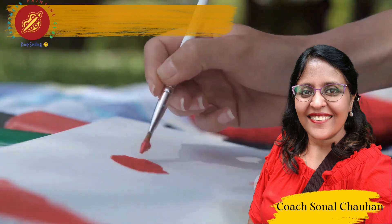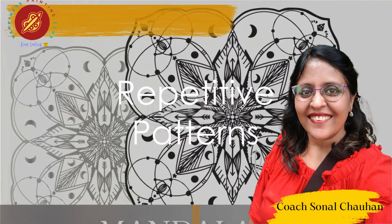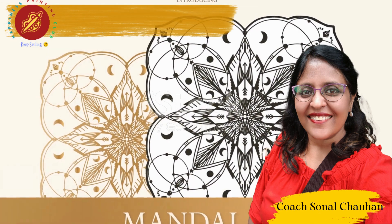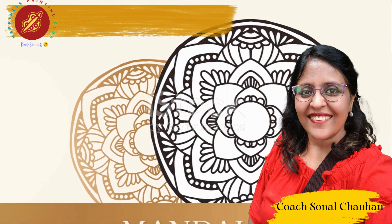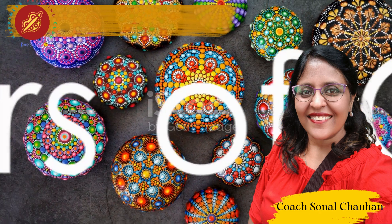Mandalas thrive on repetition. Dive into the world of intricate patterns and shapes, allowing the canvas to become a playground for your creativity and focus. Choose colors that resonate with tranquility.